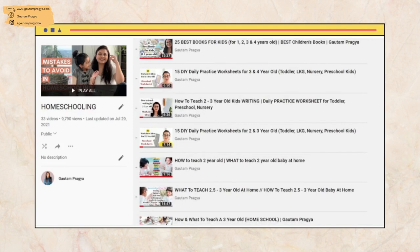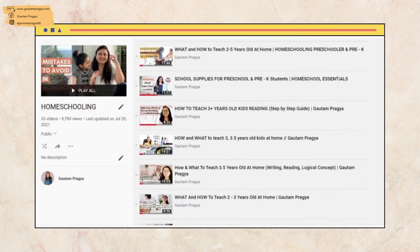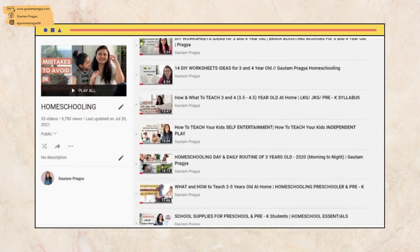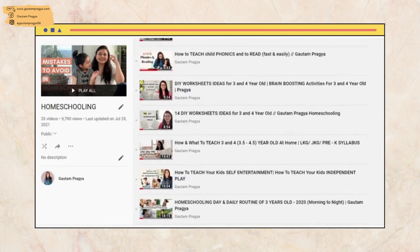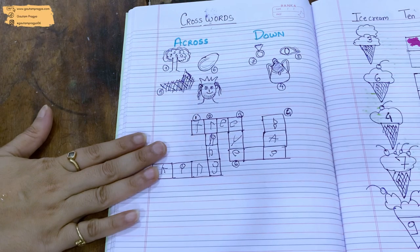If you have any questions or doubts related to parenting or homeschooling, write to me in the comment section. Also check out the homeschooling playlist, because there are so many videos done on request — like how to teach this or that, or how to deal with this or that. I'm sure you'll get tons of help there as well. But now, without further ado, let's get started with today's video.